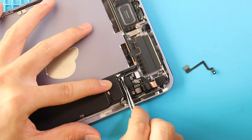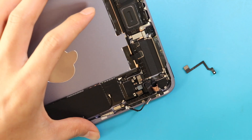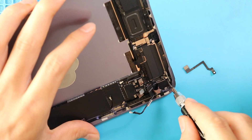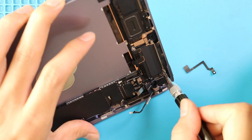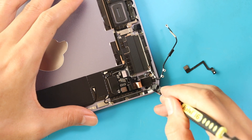Next, disconnect the antenna head and undo five screws around the rear camera. Loosen the antenna cables and the rear camera adhesive strip. Loosen the antenna to the side and then detach the rear camera holding adhesive. Next, gently use a tweezer or pry tool to pull out the camera module.